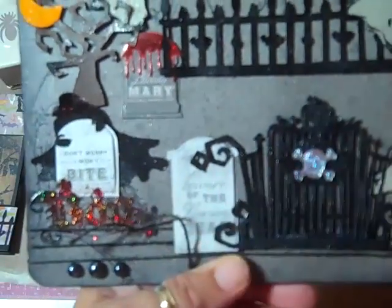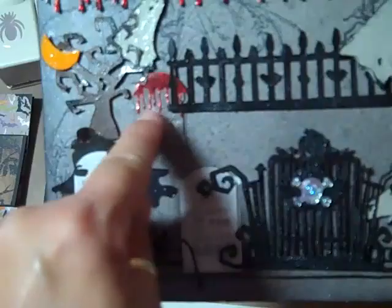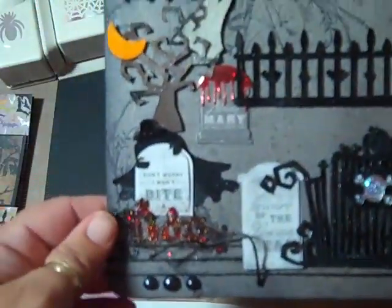The Martha Stewart headstones from Michael's already had red glitter on them, so that's why I added to it with the other red.